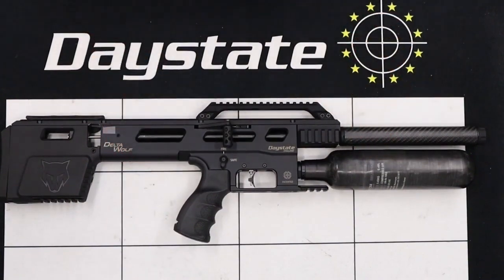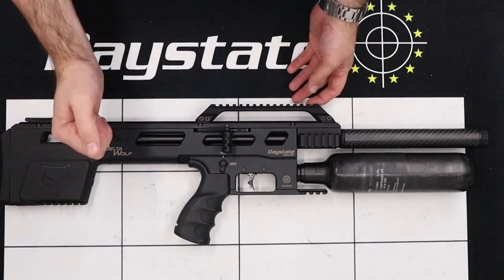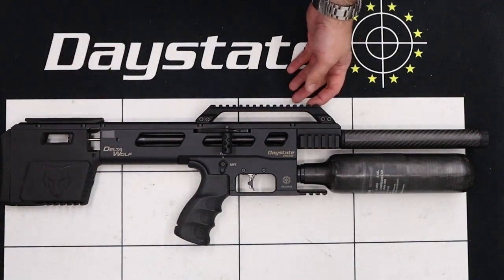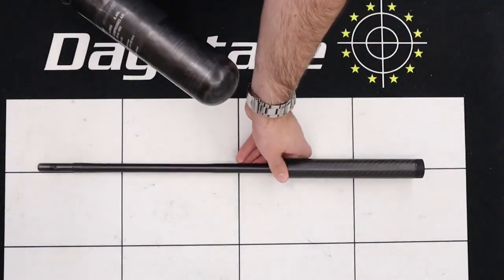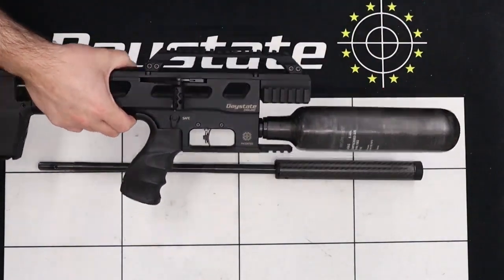The next thing we're going to do is remove the barrel from the rifle. That's done by using a three millimeter allen key in this back grub screw here. Remove the grub screw and then we can pull the barrel out. There we have it — I'll stick the body of the rifle over to one side where it's nice and safe.